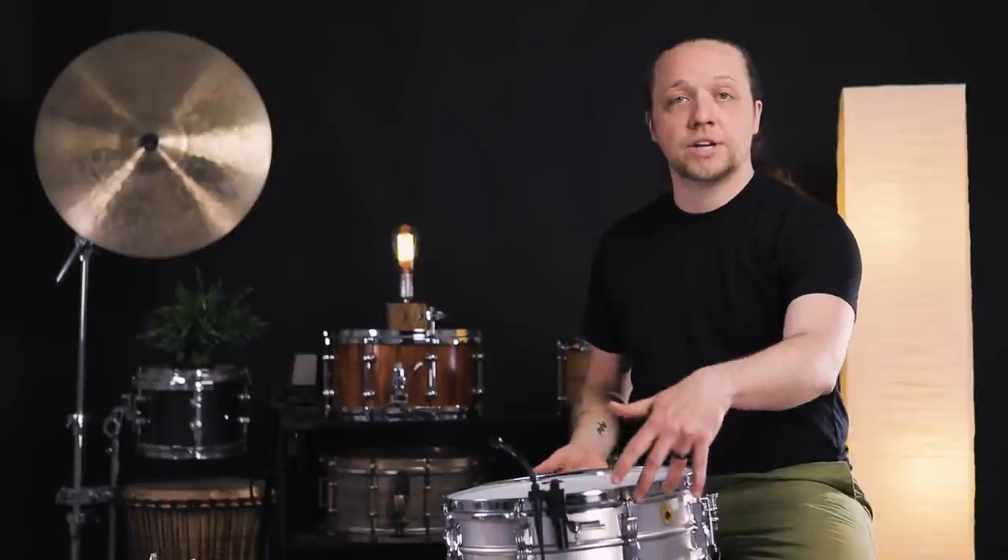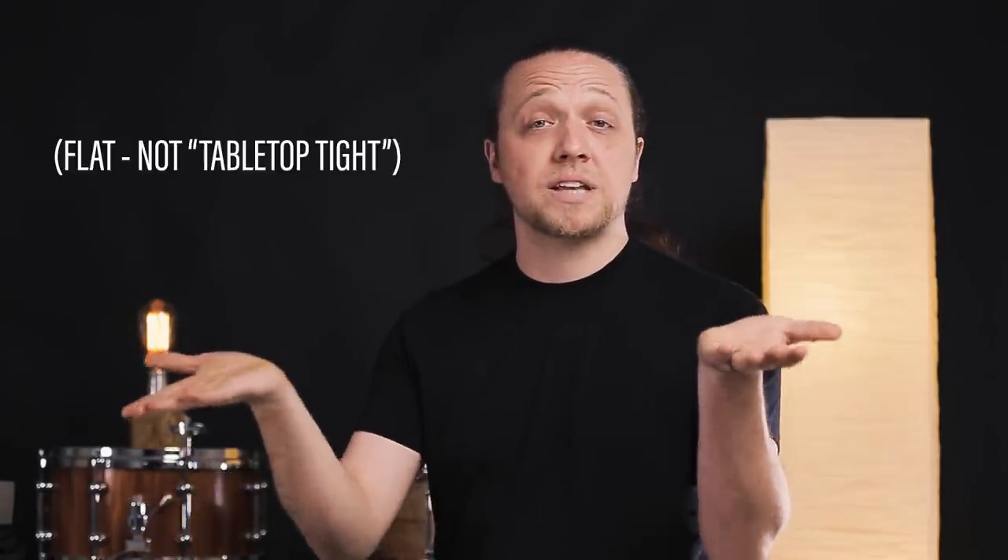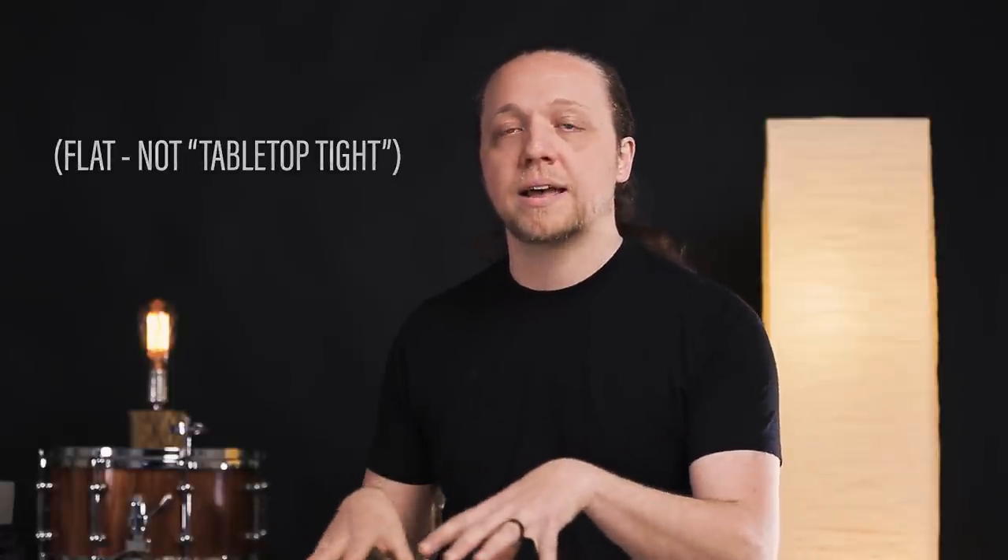We want articulation — we want clarity in the ghost notes, we want to hear everything that we're doing. The first thing we need to address is the snare side head. We're going for fairly tight, but not maxed out. The big important thing here is we're going to raise the tension on the tension rods that are away from the snares — the four that are not adjacent to the wires themselves. This gives us more of a tabletop-level snare side hoop and changes the distribution of tension on the head.